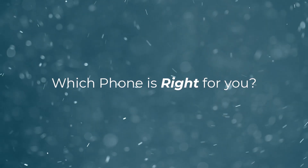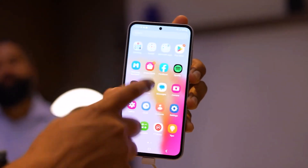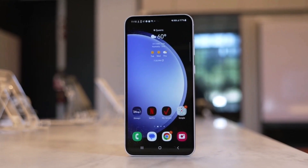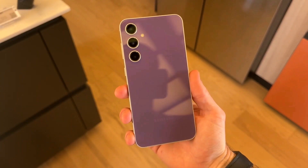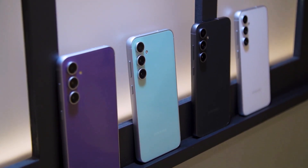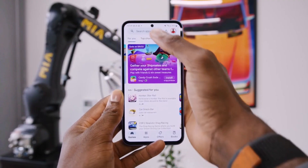Which phone is right for you? If you like small phones, even though the Fan Edition could be the best phone in the world, you still wouldn't consider it — it's too big for you. If the size isn't a concern, the S23 FE is the phone I recommend. The sacrifices made are noticeable, yes, but the phone is significantly cheaper than the S23. Unless you absolutely need that 3x telephoto camera and symmetrical bezels, the FE is more than enough phone for most people.